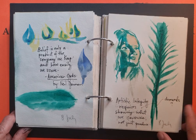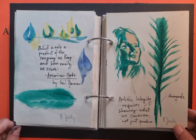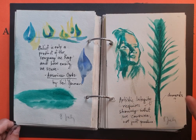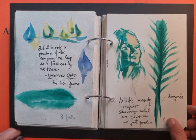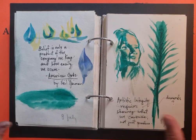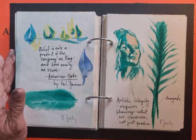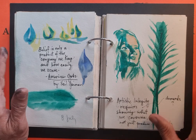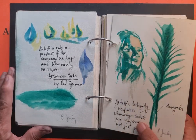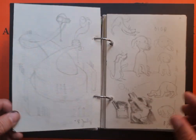Also on that same day I was thinking about artistic integrity, and my realization was that it requires us to show what we consume and not just what we produce. That's why journals like this are important — I use this to record what I consume, what I see, and it documents how I process what I consume.